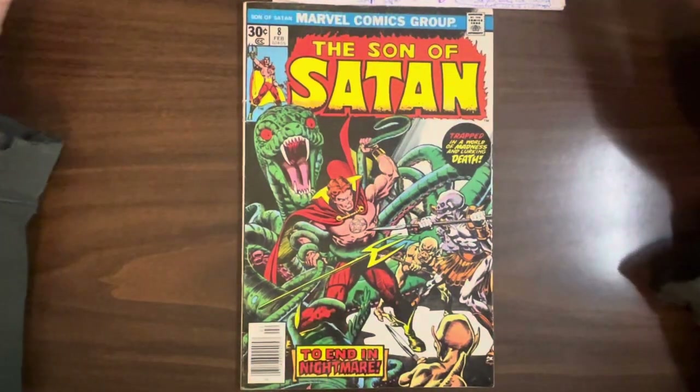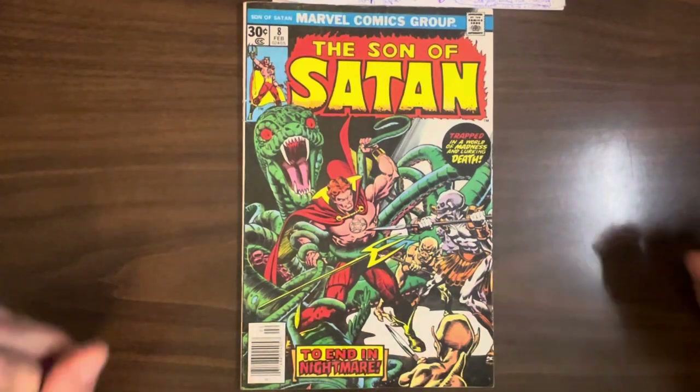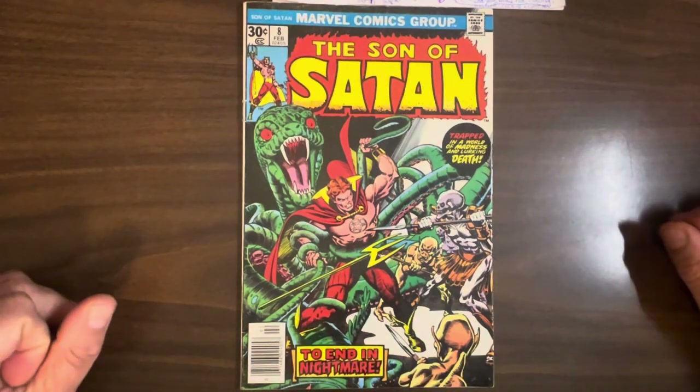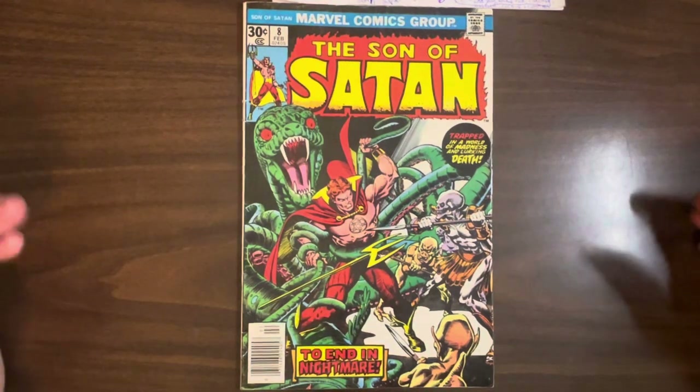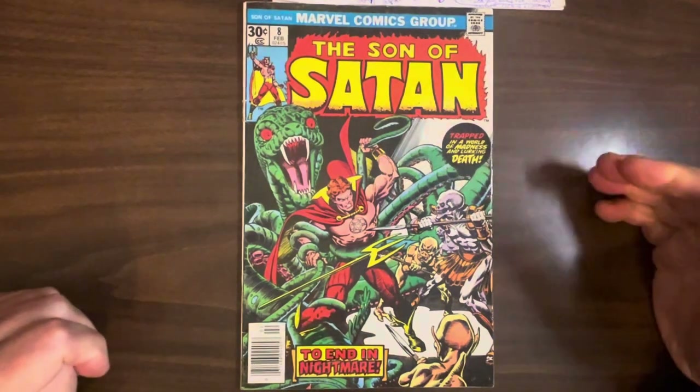Hey everybody, this is Hercules Pettix, founder, curator, docent, and gift shop employee of the Hercules Pettix Academy of Comic Book Studies. Today we're going to be looking at The Son of Satan, number 8, from Marvel Comics.